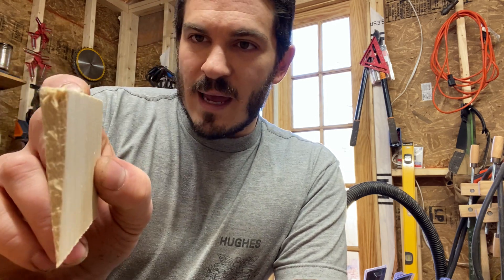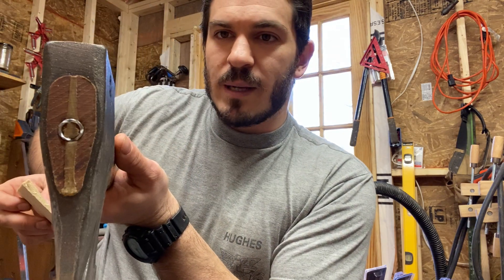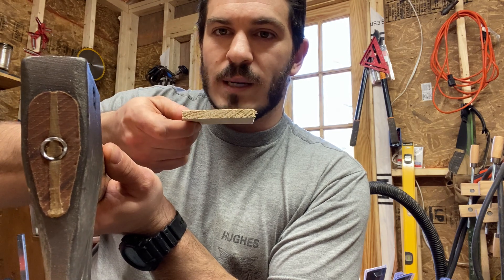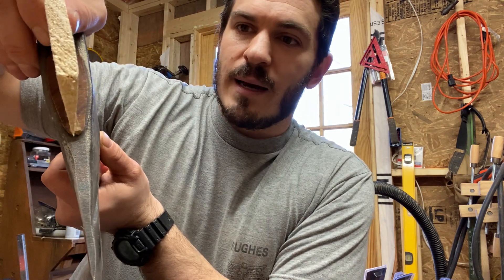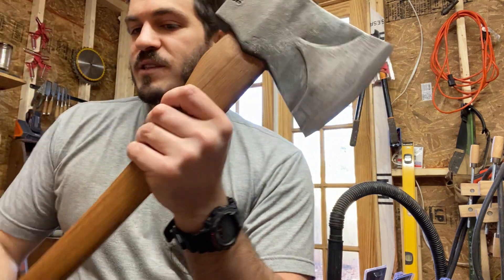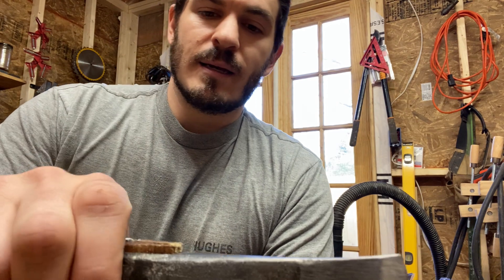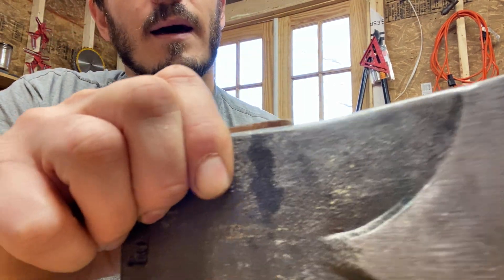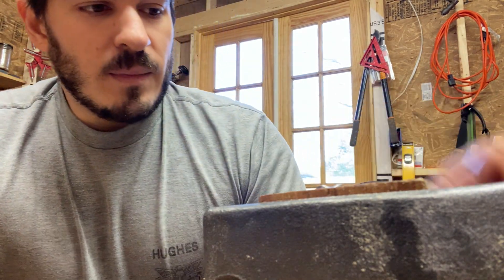Look at the thickness on this hardware store wedge versus what's on the axe. This aftermarket wedge is thick — because they don't know what size you need, so you can thin it out however you want. But it's going to take up all the space needed in the eye. It's just a shame — they got everything right but the most important and also least expensive part, which is the failure point for both my axes.